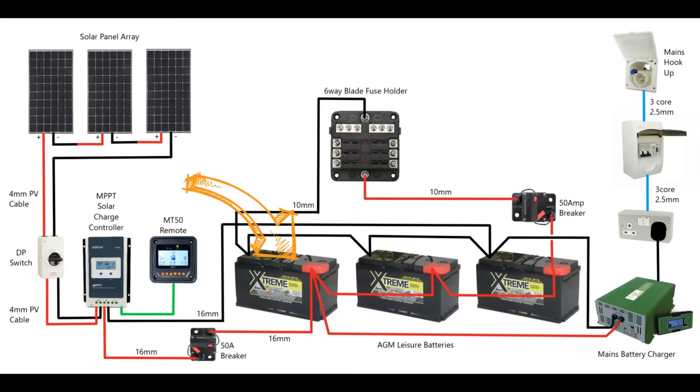To correctly size your blade fuses, they need to be 25% more than the maximum amps for that appliance. Take the maximum amp rating for each appliance, multiply by 1.25, and that will give you the fuse rating needed — then just go slightly higher to the nearest round figure.